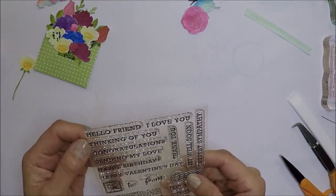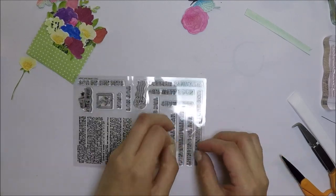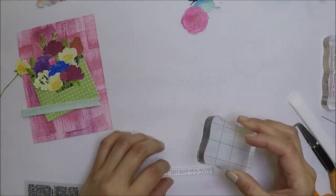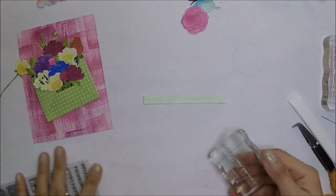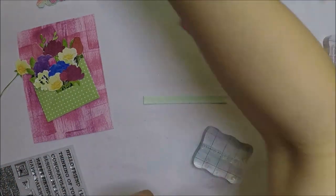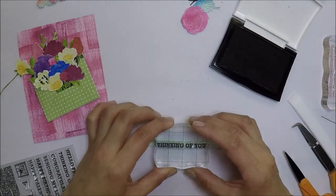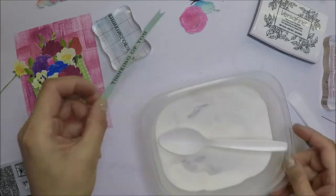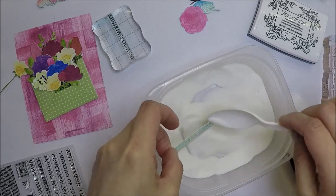For the sentiment I'm going to use the thinking of you sentiment from the stamp set. I'll stamp it with VersaFine Onyx Black ink on a banner that I die cut and colored, then emboss it with clear embossing powder just like the first card and melt the powder with my heat tool.